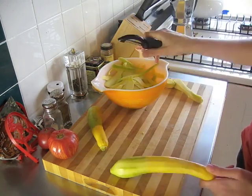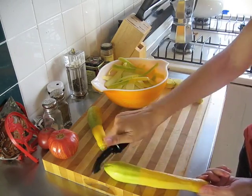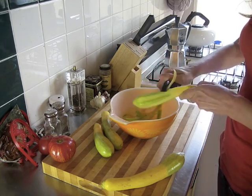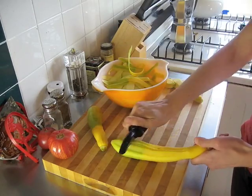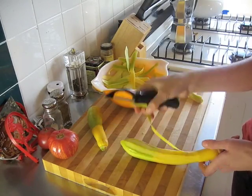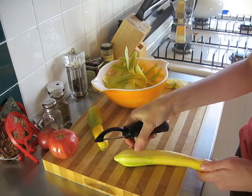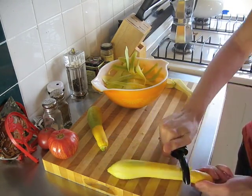One thing you want to be sure not to do is try to peel the squash directly over the bowl where you're collecting, because you will fail. Continue to peel the squash and collect the ribbons. When you get to the core of the squash where the seeds are, try to avoid getting noodles that have a lot of seeds because they will become mushy when you cook them.